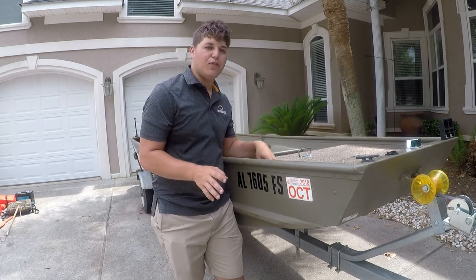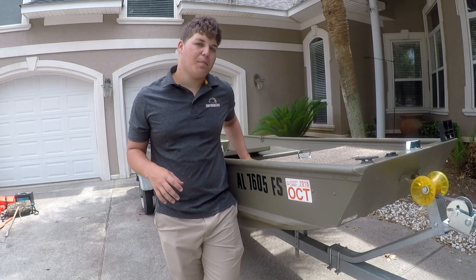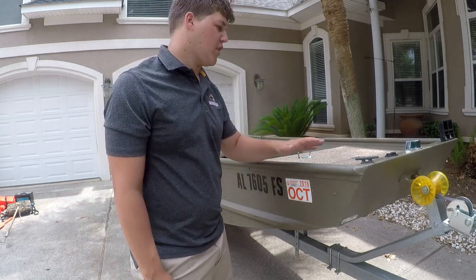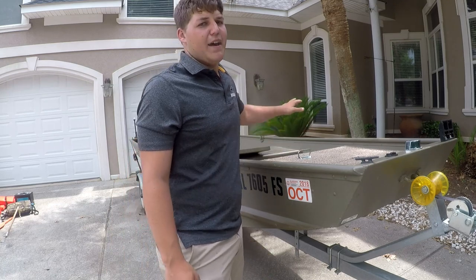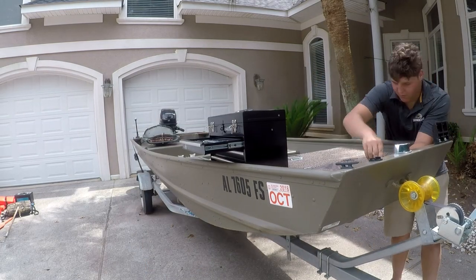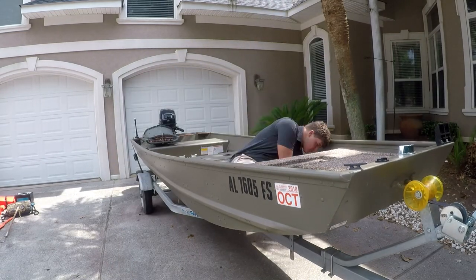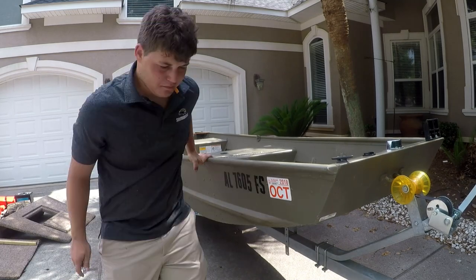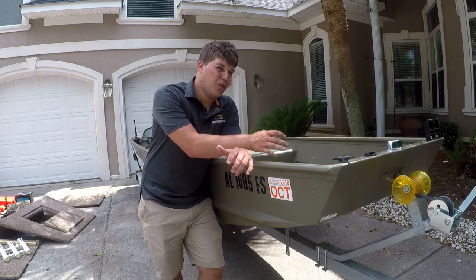With all that done, the next thing we're going to do is take a few of these boards out. I'm not going to take the whole front deck off because that's going to be a pain to take out and put back in, so just the boards on the bottom. I think we're going to find most of the debris trapped in this back compartment rather than the front one.